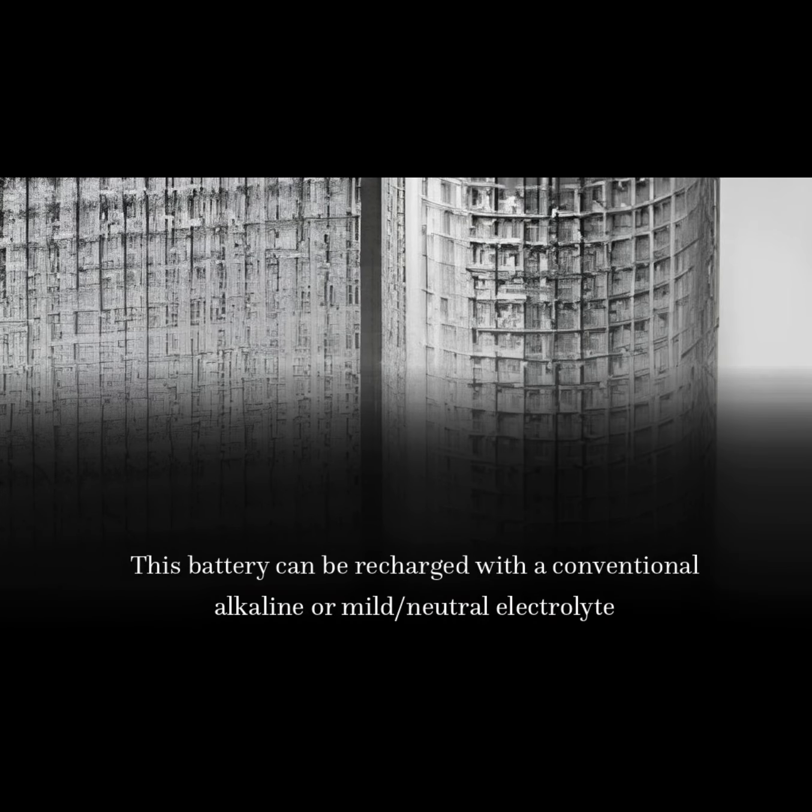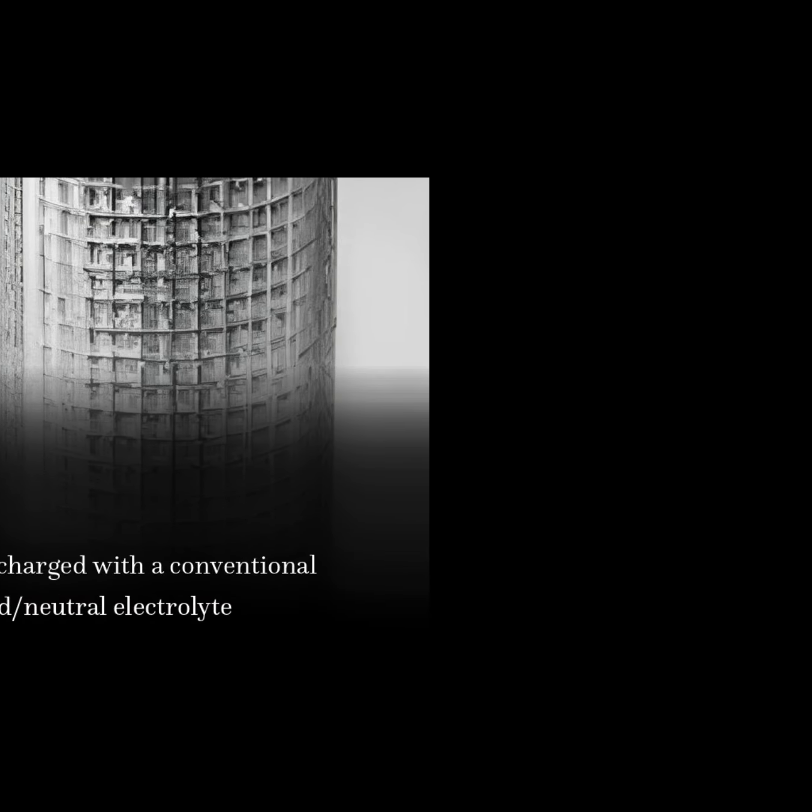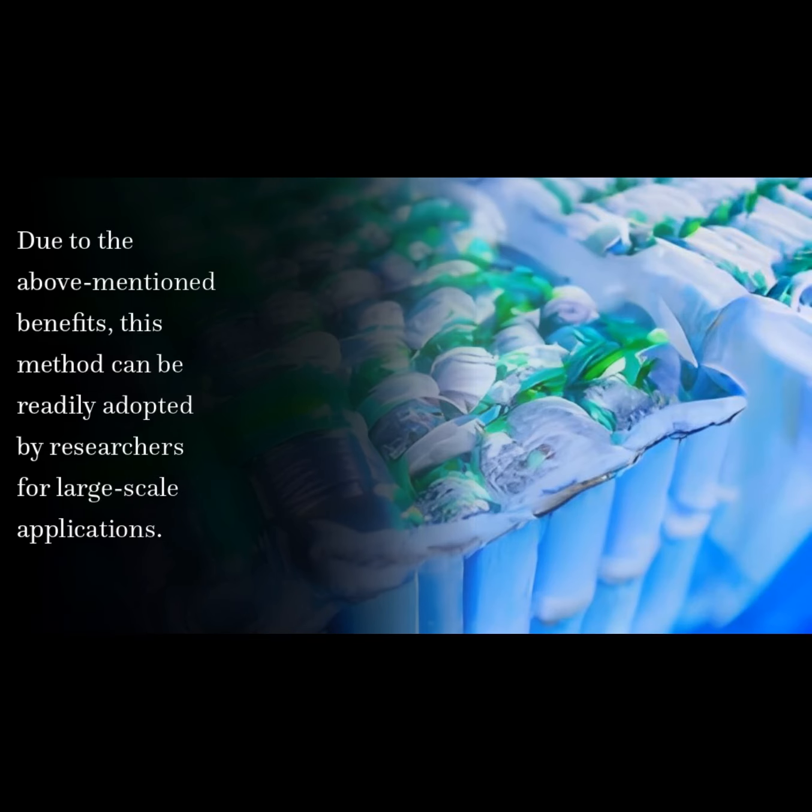This battery can be recharged with a conventional alkaline or mild/neutral electrolyte. Due to the above-mentioned benefits, this method can be readily adopted by researchers for large-scale applications.